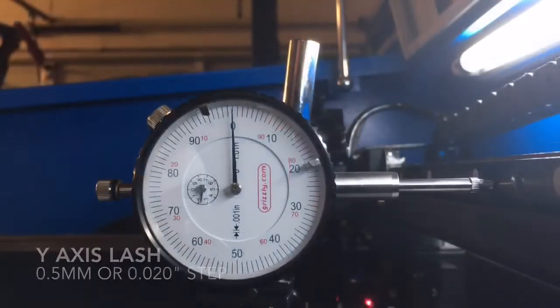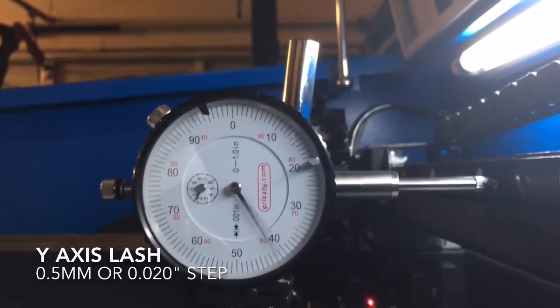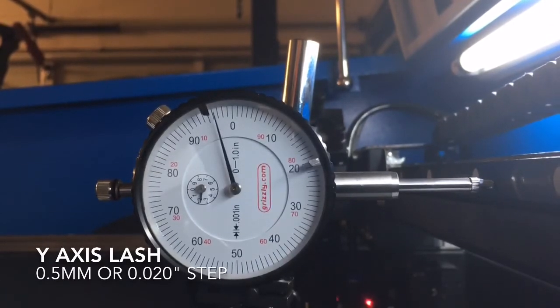Now I have the machine set to move 0.5 millimeters, which is 19.7 thousandths. So 3 steps should move you close to 60 thou — 59 thou. I'm going to do 3 steps one way: 1, 2, 3. Then the other way: 1, 2, 3. Uh-oh.